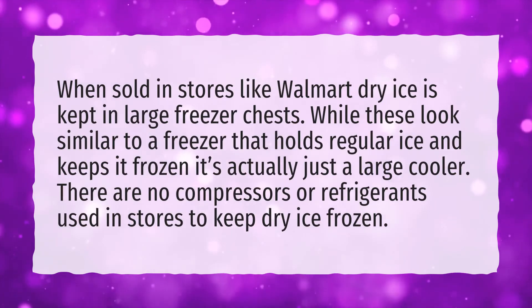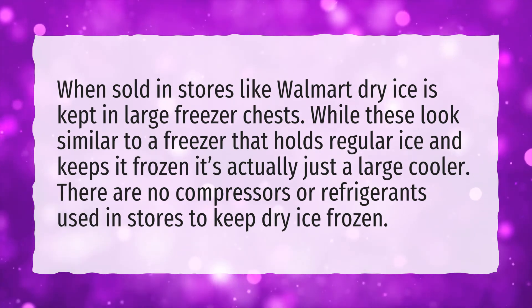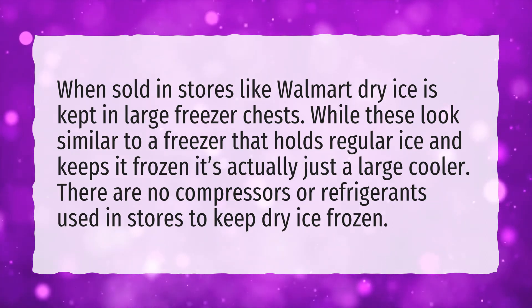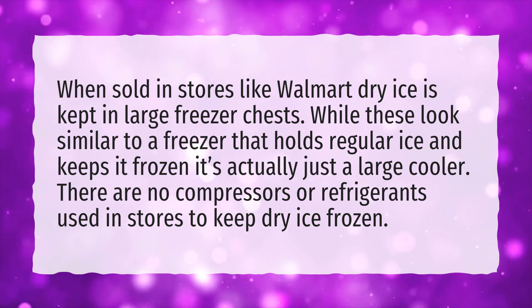When sold in stores like Walmart, dry ice is kept in large freezer chests. While these look similar to a freezer that holds regular ice and keeps it frozen, it's actually just a large cooler. There are no compressors or refrigerants used in stores to keep dry ice frozen.